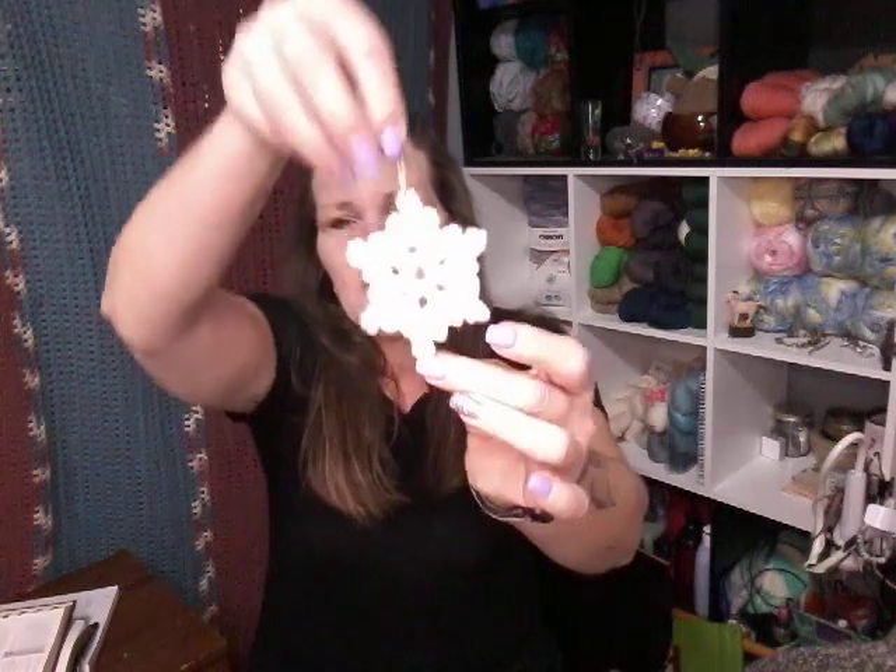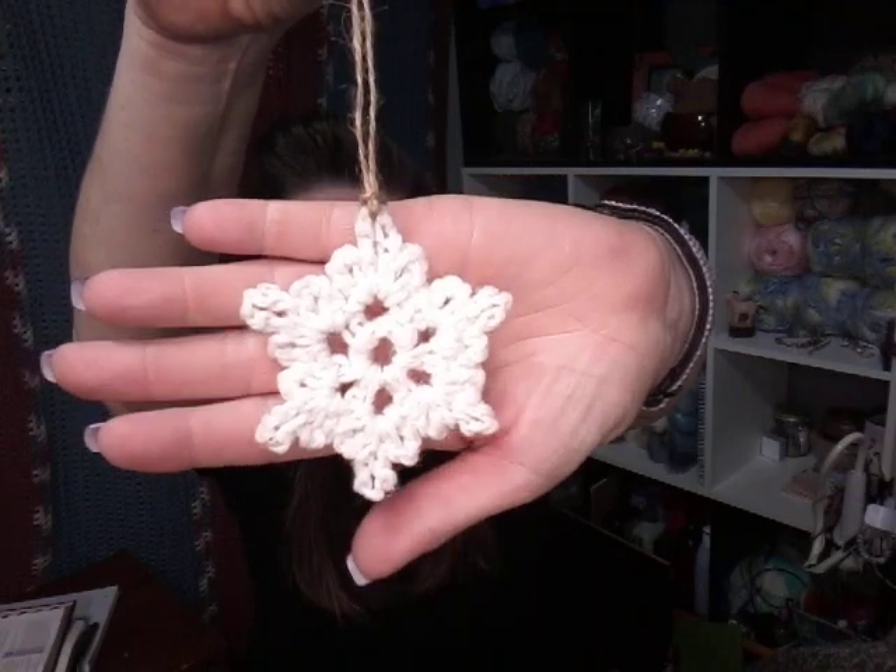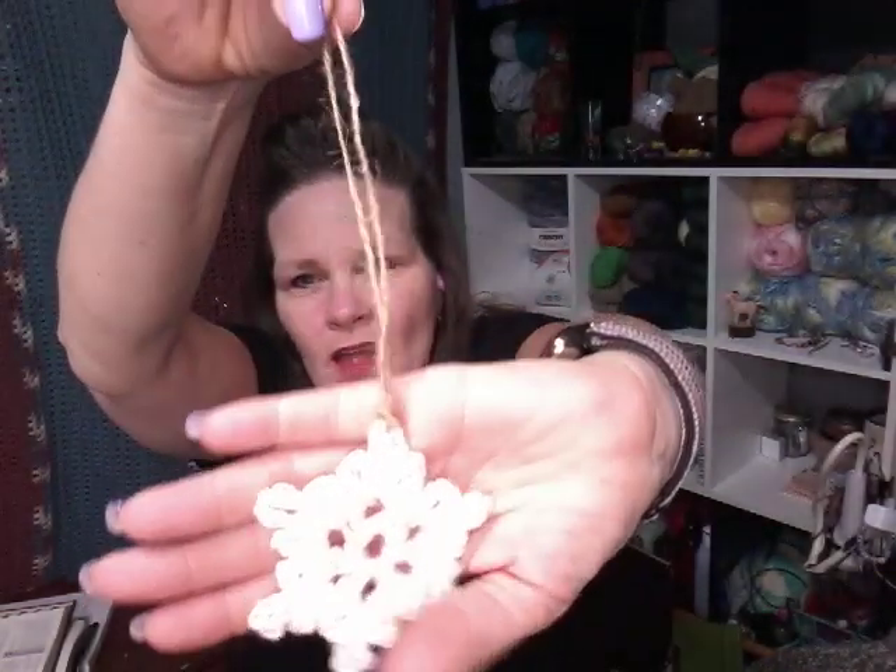During Vlogmas and into Christmas, what I worked on was a lot of stuff for the people that I work with. In finished objects — I made snowflakes and star ornaments for my coworkers and put them in little Christmas cards. I made 150 of these snowflakes, just hung them on some twine that I bought at the dollar store.